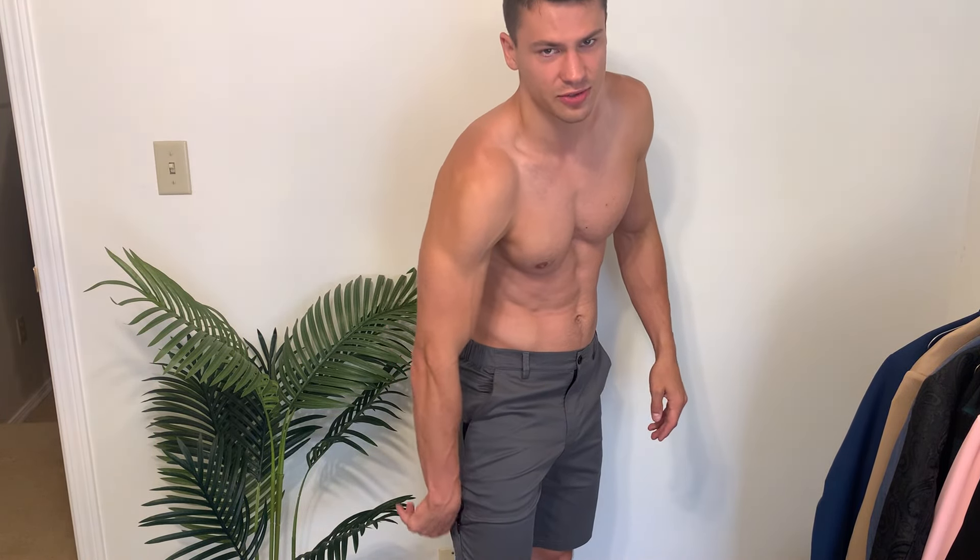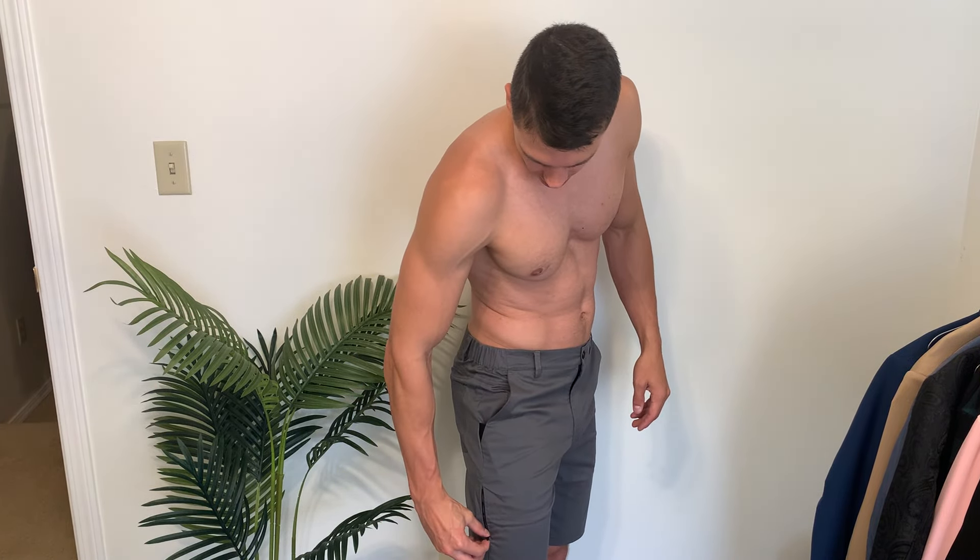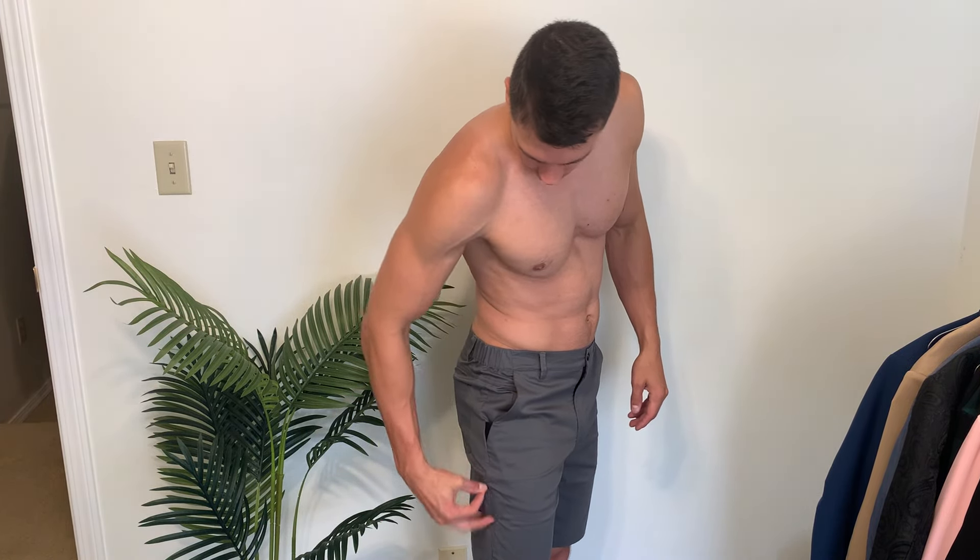We also have a little pocket back here. This is very nice for if you have one of those small minimalist wallets — you can actually tuck that in there. It's just a nice little thing to have with a zipper; it's secured, it's not going to go anywhere.